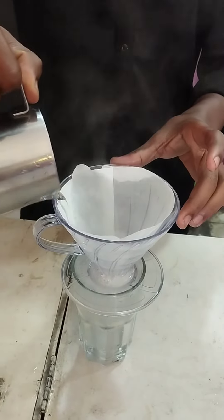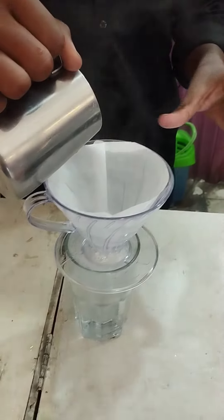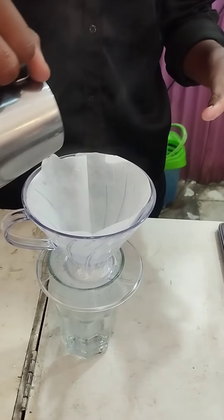Hello, today we are going to show you how to make B60 coffee. Why B60? Why is it called B60?